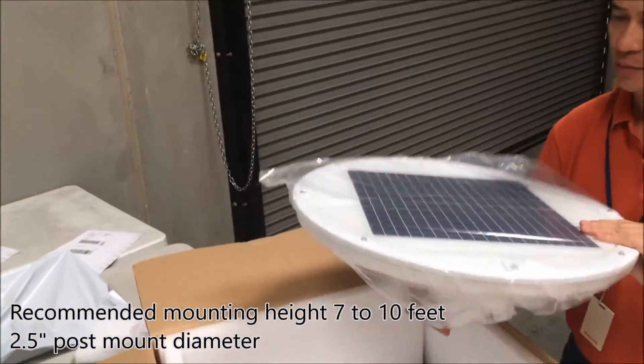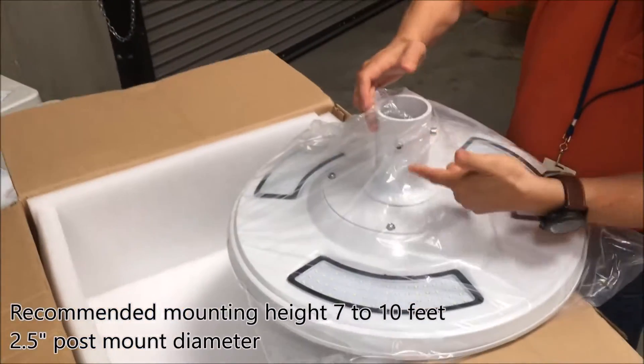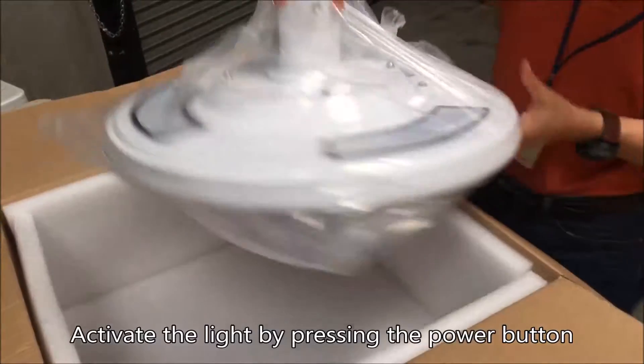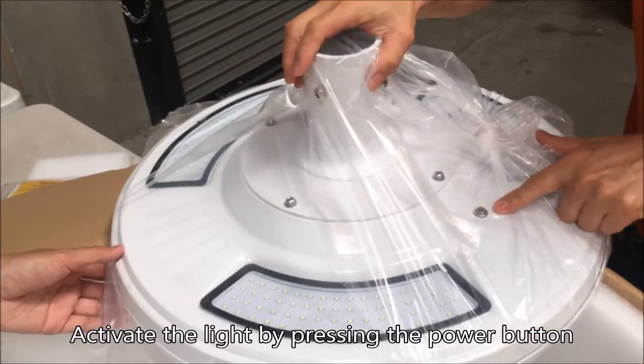Solar panel on top. Mounting bracket right here. Active. Very easy. Momentary switch right here.